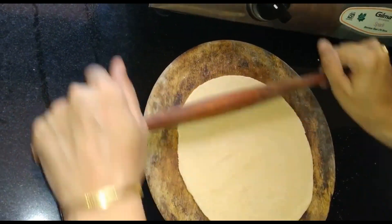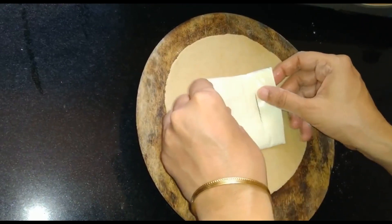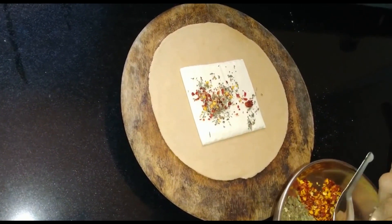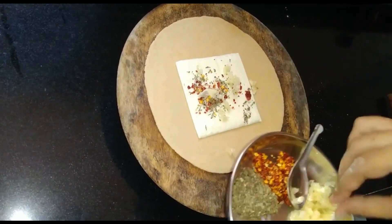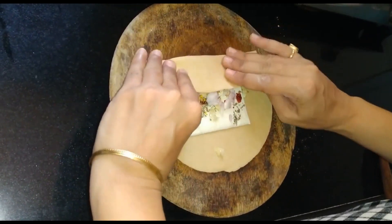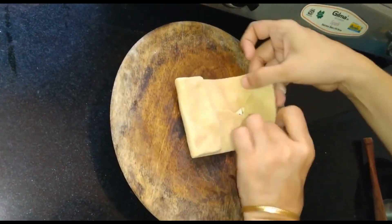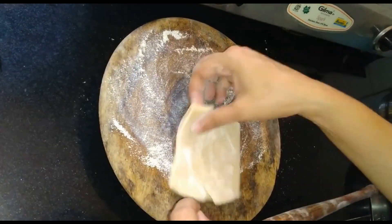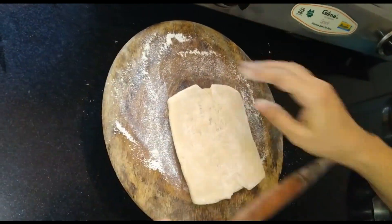Now we will place a cheese slice over it. Hum ispe chili flakes and oregano sprinkle kar lenge. Ab hum ispe crushed garlic and finely chopped onion spread karenge. Now we will fold it into a square and isse roll kar lenge. Hum isse thoda thick rakhna hai — kuch is tarah.